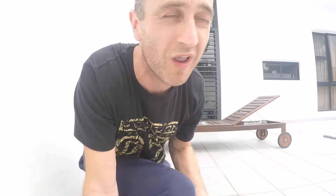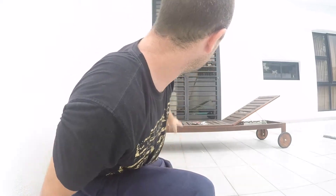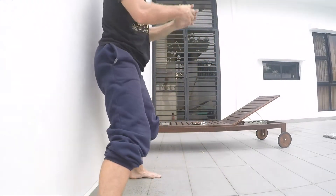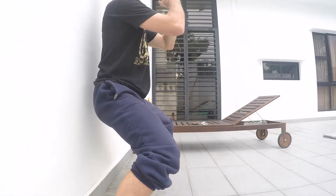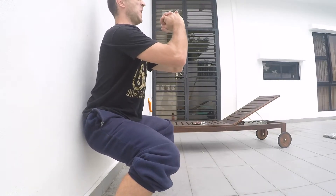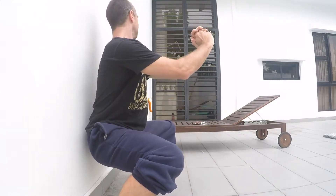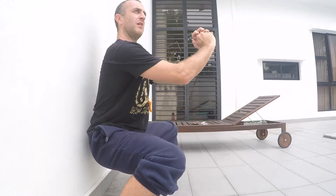Tip number two: get a mirror. I don't have a mirror here but I've got a glass pane over there and I can see myself in it. So nice and upright and down — look at that, look at how upright it is. Use a mirror. Actually that's alright, it's low as well. That's alright.